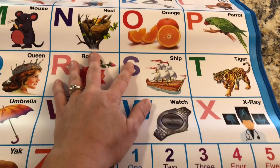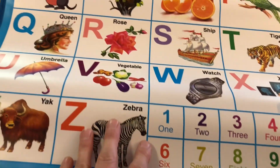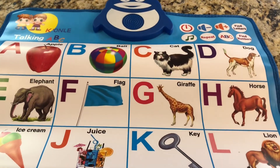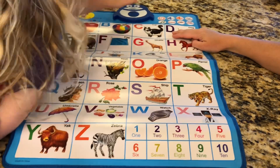So it's a really good colorful poster for kids to use to learn their numbers and alphabet. We're going to turn it on and see how it works.